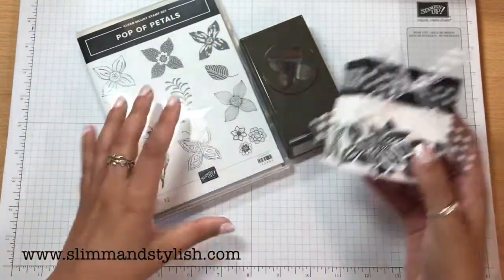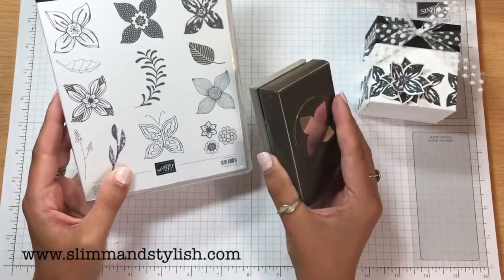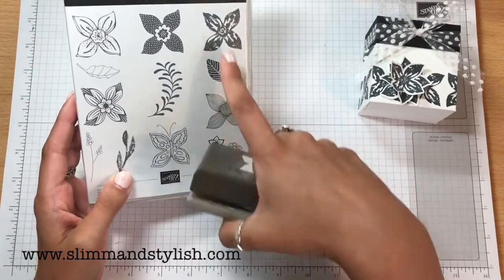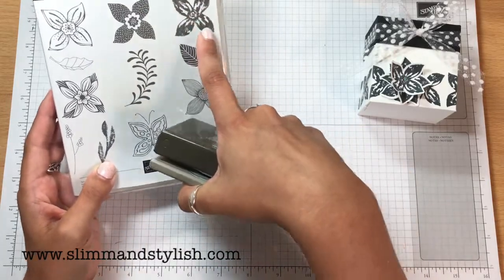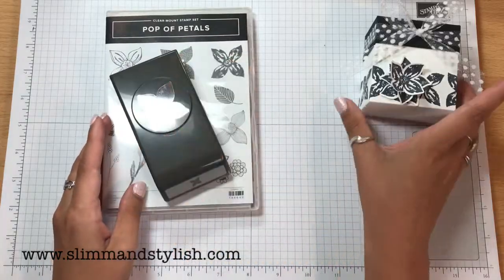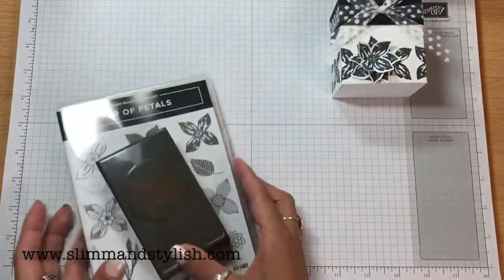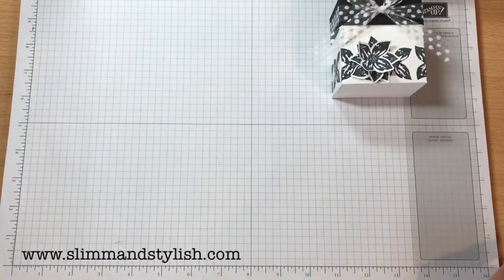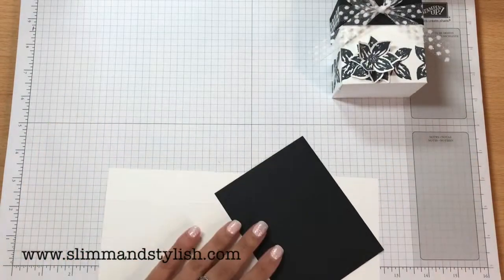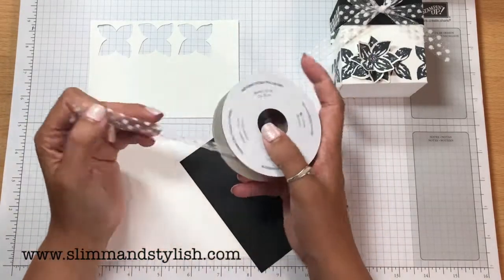I've used the beautiful Puff of Petals Clear Mount Stamp Set and the Punch. I love this set — it's probably one of my favourites from the new catalogue, and this is the stamp I used, which I think is the one I'm going to use the most. So let me show you the measurements. You're going to need your scoreboard, two pieces of paper, and a scrap piece. It's very minimal, and then I have the polka dot ribbon as well.